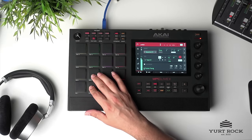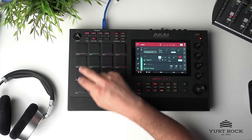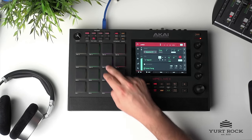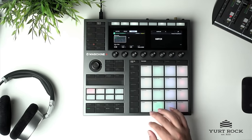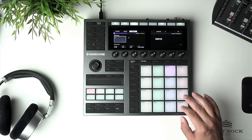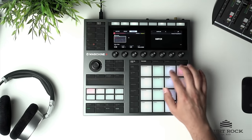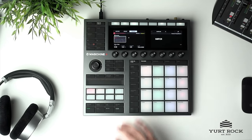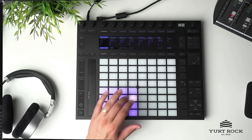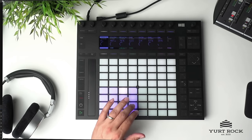Imagine a sample pack that you can play like an instrument and make it your own. You don't have to play it from left to right — you can come up with your own progression. Let's change the vibe: different pitch and we slow down the tempo. We're also using effects that are pre-programmed.